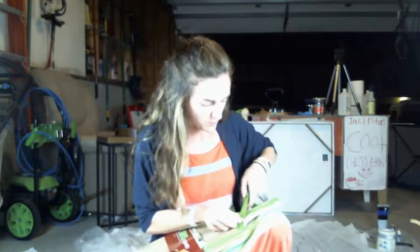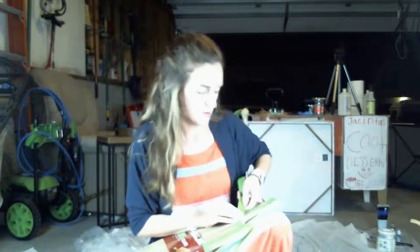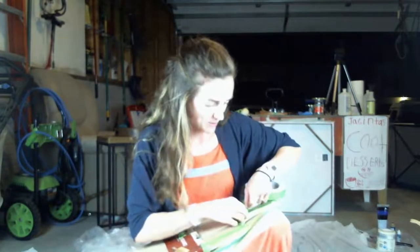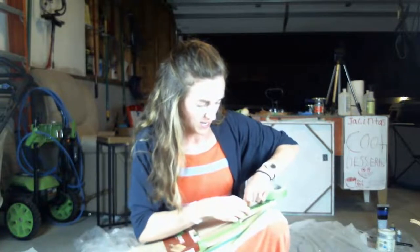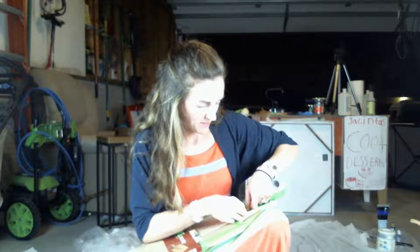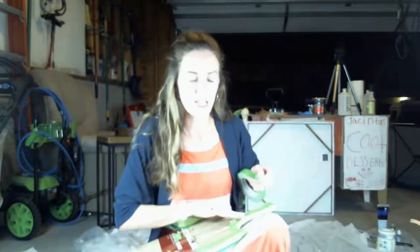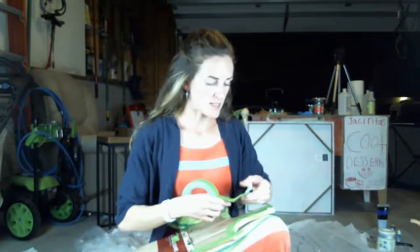I've only done one live video before, so this is only my second — I apologize for the lighting, clarity, or sound not being great. I'm in my garage right now; I've been doing resin out here this summer just to have a nice ventilated area.